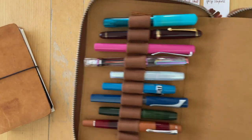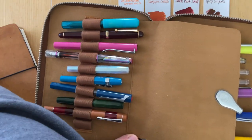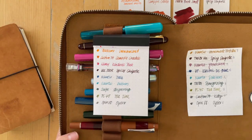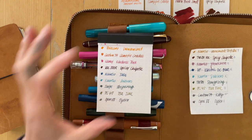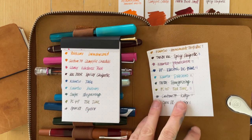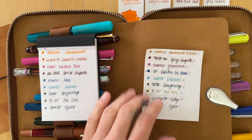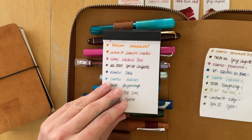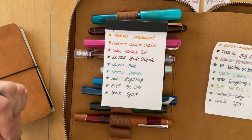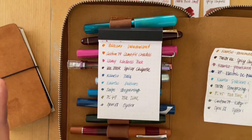I just recently changed out my inks from this palette to this palette. I want to show you what these write on the different papers. If you are interested in how these performed, how I enjoyed writing with the inks and the different pens, and how I chose this new color palette, I have a video linked in the description box — it's the last video I just published, where all of that is laid out in a long video.